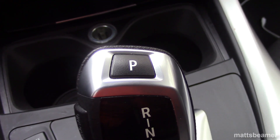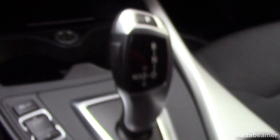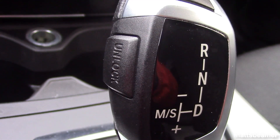This gear lever has two buttons. A button on top with a P on it, which puts the car into park, and the button on the side is called unlock. This helps you shift out of park and when shifting into reverse.